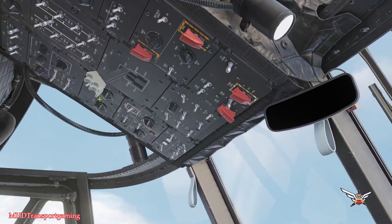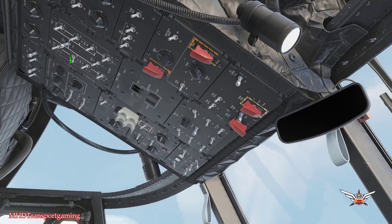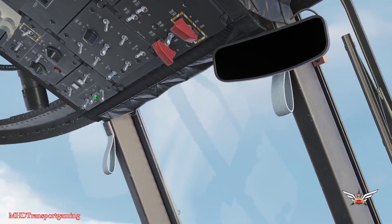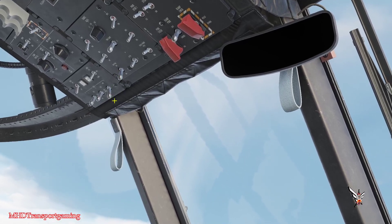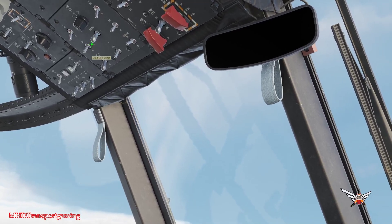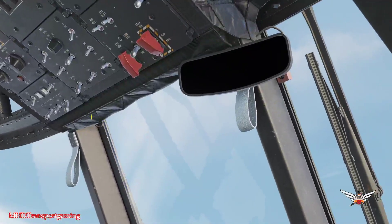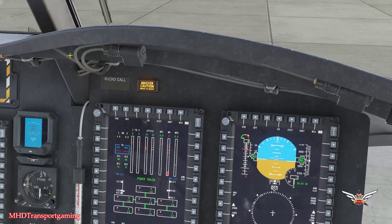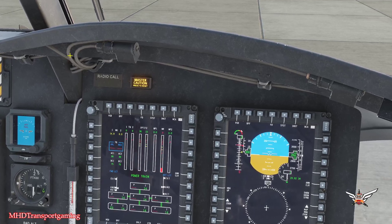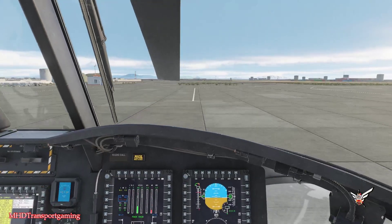Let's put the condition levers into the ground position. We're going to turn on the fuel, turn on cross feed, and turn on the backup power switch. We have the engine start one and two — left click for one, right click for two. We're going to press and hold and watch our NG numbers. Left click and hold, and at 12% NG we can release. Engine one is starting and we have rotor RPM as well.